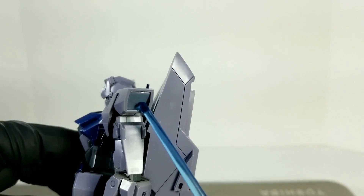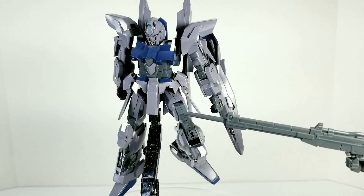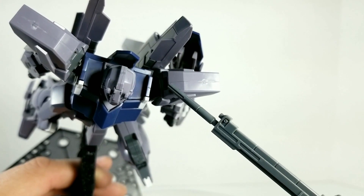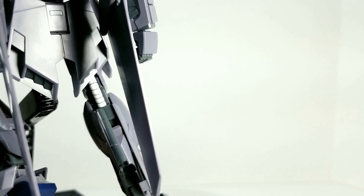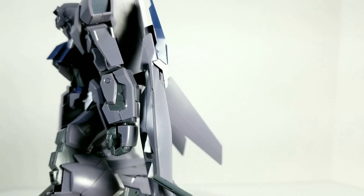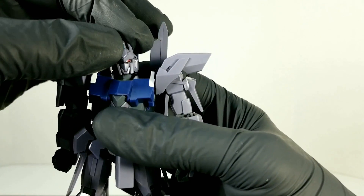You also get gray stickers on the sides of the shoulders, which are great for hiding the horrible seam line that goes across the shoulder. Speaking of seam lines — there are some on the knee, a horrible hole in the knee, ones on the head, and the worst ones are right here on the shoulder with a really bad nub mark that I did a terrible job removing. There's also a seam line on the back of the leg, on the side of the shield, and across the top of the wing binders. There are a few, but they're not too bad.